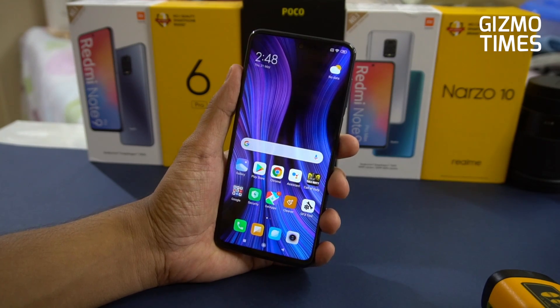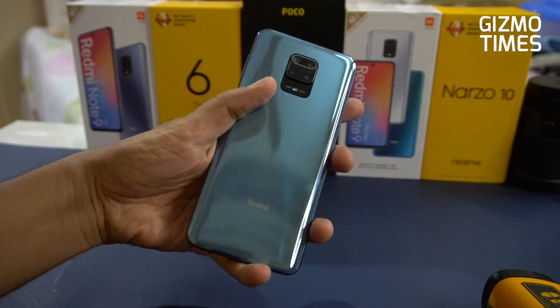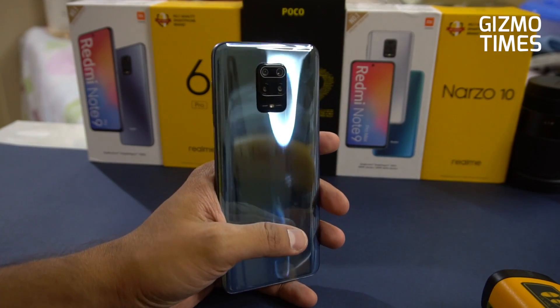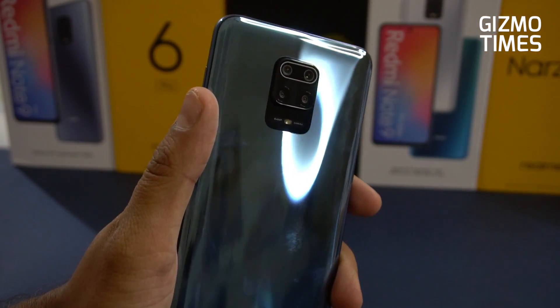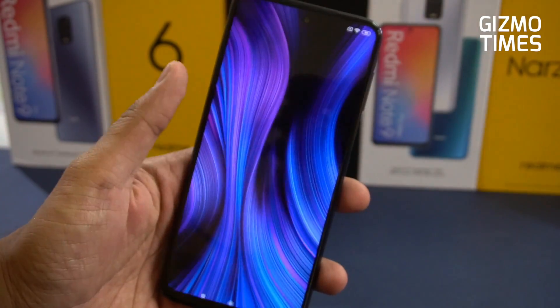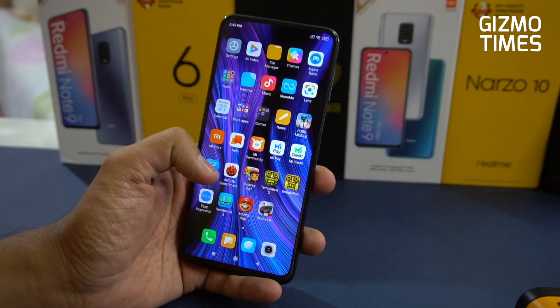Hey guys, this is Chetan for Gizmo Times and you're watching the gaming review of the Redmi Note 9 Pro Max. This is the Pro Max that was launched earlier but wasn't on sale, and now we're finally able to post some videos. To recognize which is the Pro and the Pro Max, the Pro Max has a 64MP branding on the back and the colors are different.